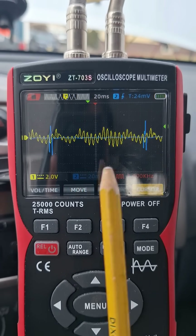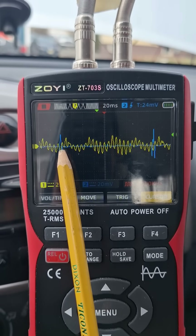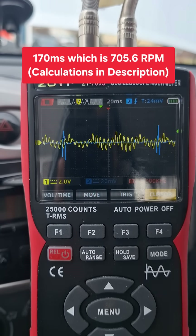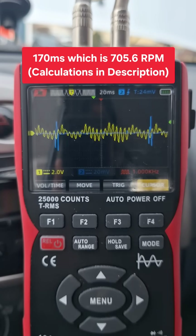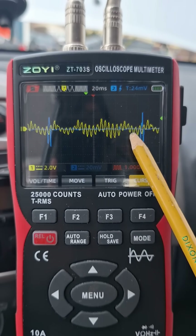We can also determine the RPM by knowing the spacing between events — from this event to this event for cylinder one ignition. We can calculate that time and then calculate the RPM from that. I'll put that in the description. It's not as perfect as I wanted it to be, but I think it makes the point.